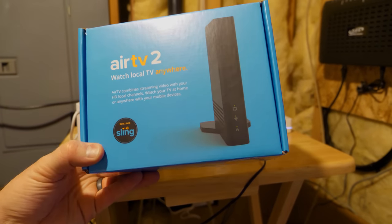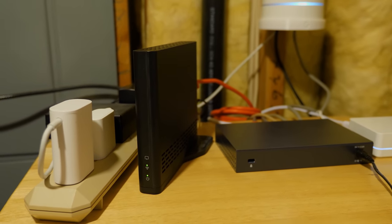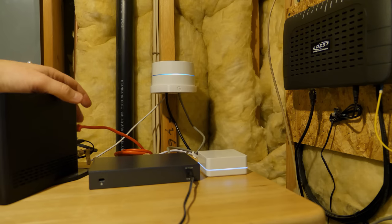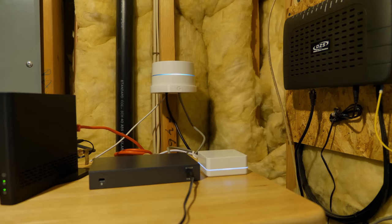This is the AirTV — it is plugged directly into the antenna we have in the attic, so it gets the antenna signal and converts it into a digital signal. It's plugged into the internet so you can go use the app on Apple TV. You actually use it in the Sling TV app, and then you can access those channels over the internet wherever you are.